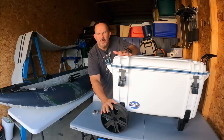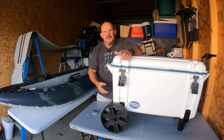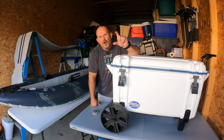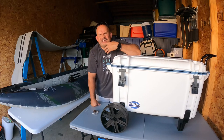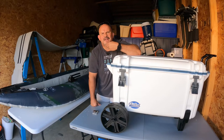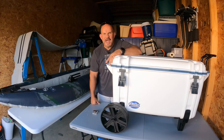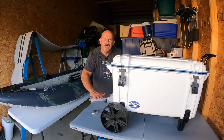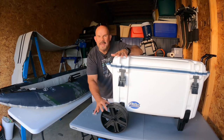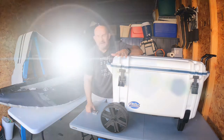Look at these wheels. When I looked at other coolers, some of them had wheels attached but they only went a little bit beneath the cooler. If I'm loading my cooler up with steaks, chicken, hot dogs, hamburgers, drinks, waters, and Cokes, the cooler gets heavy. As it gets heavy, it's going to sink into the dirt, the sand, the mud. What you want is a big, thick tire or wheel, and OtterBox delivers.